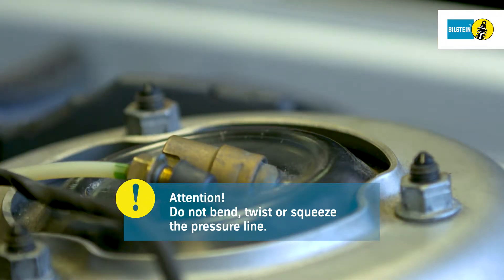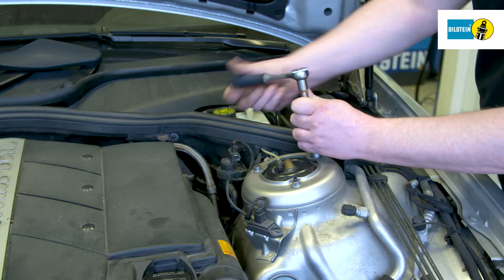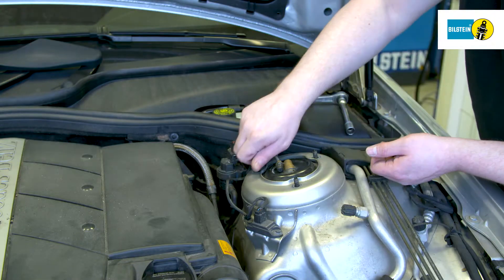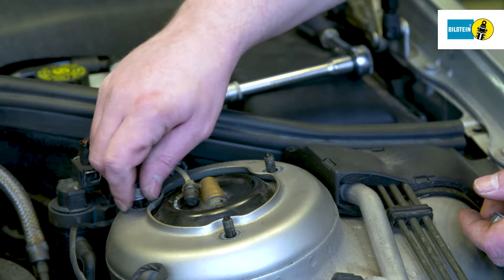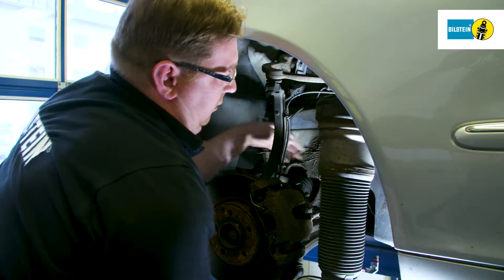Ensure not to bend, twist or squeeze the pressure line. Remove the upper mountings of the air suspension module. The air suspension module can be removed now.